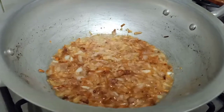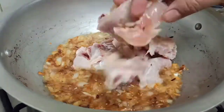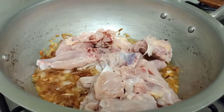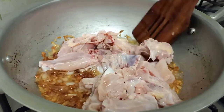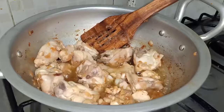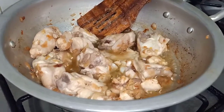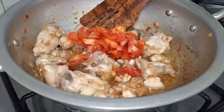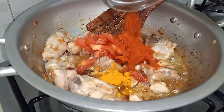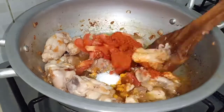Then we will add the chicken. Fry the chicken until it changes color. Then add red chili mix and lemon and fry it well.